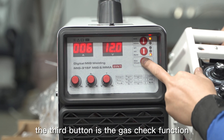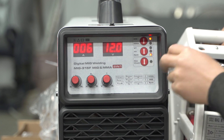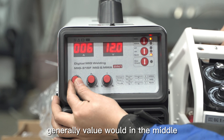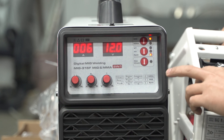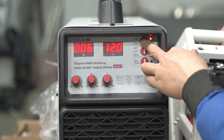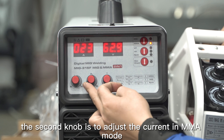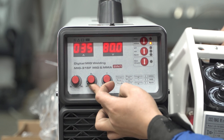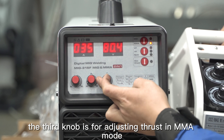The third button is the gas check function. The first knob is the inductance fine tuning, and the value is generally set in the middle. The second knob is to adjust the current in MMA mode. The third knob is for adjusting thrust in MMA mode.